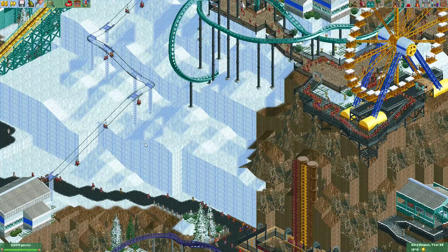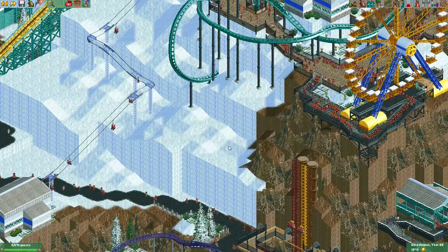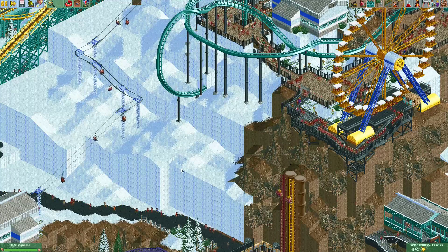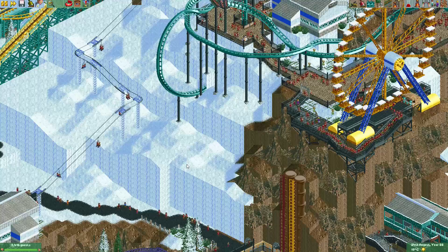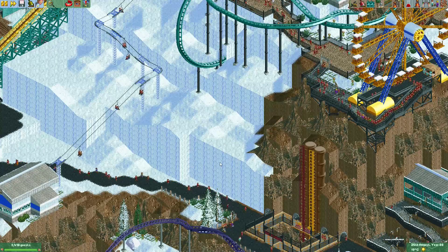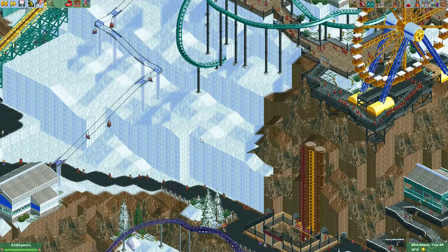Something he has in his park is a nice rock climbing wall. He has made that using a monorail cycle and some vertical track in a downward launch mode. It is actually a quite fun ride to watch and also quite simple to build. So I'm going to build a few next to each other here just to make it look like guests are climbing an ice wall.